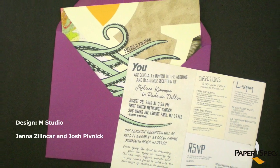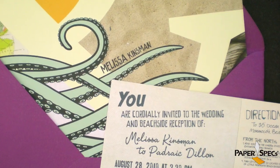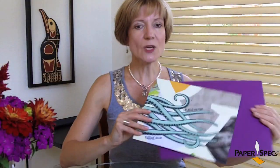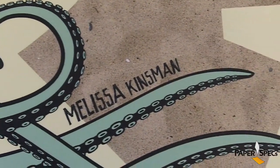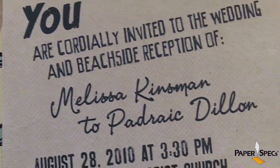We'll leave it up to M-Studio's Jenna Sillikar and Josh Pivnik to give the Dylan's Wedding Invitation not one but two twists. First up, they played off the idea of the beach as a wedding location and included elements that one might find on a beach, collating it together a little bit like a sketchbook.